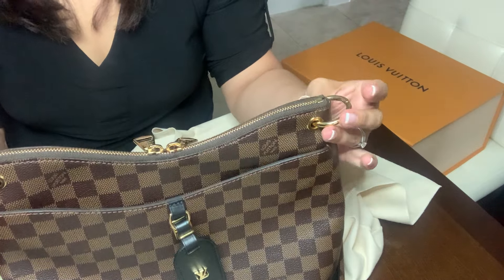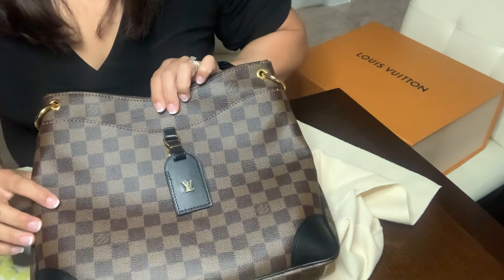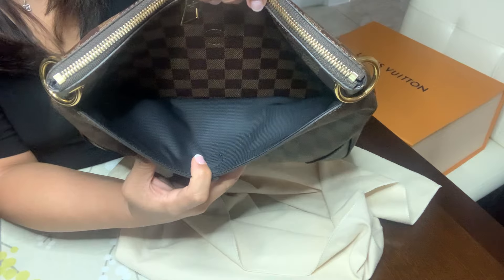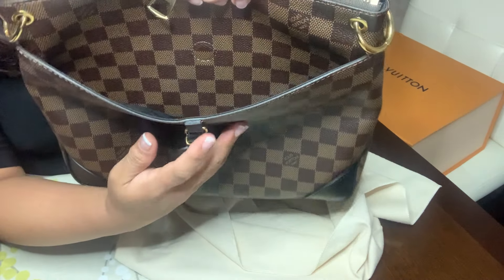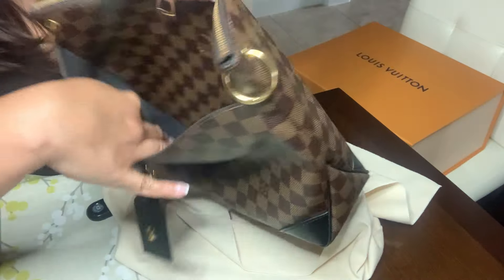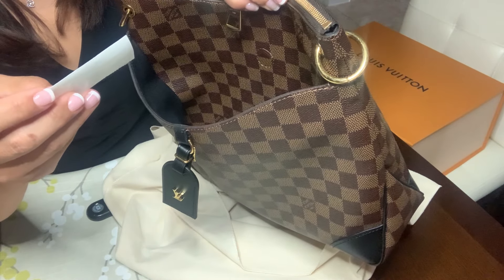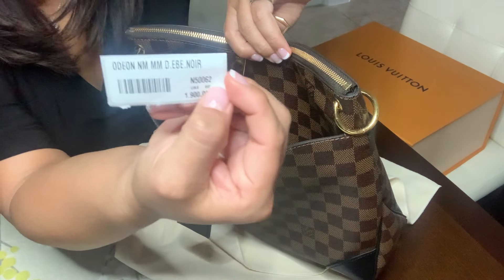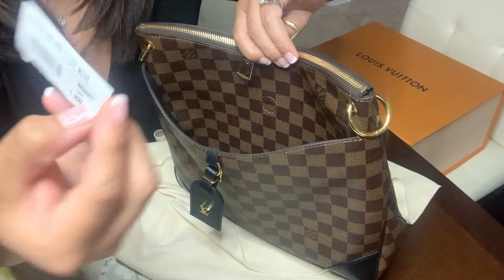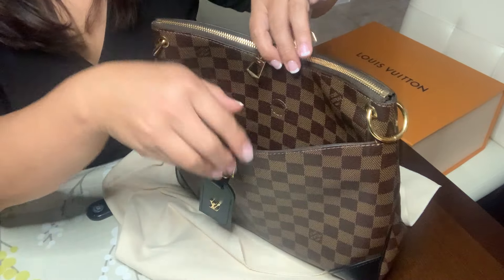On the front you'll see the little clasp for the straps, and also a pocket with a magnetic clasp — it's a pretty strong clasp so you can slide things in when you're on the go. There's also a tag inside the purse confirming this is the Odeon MM bag, the larger version. The model number is M50062 and it retails for about $1,900 US.